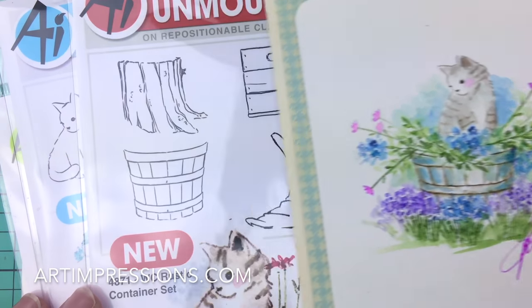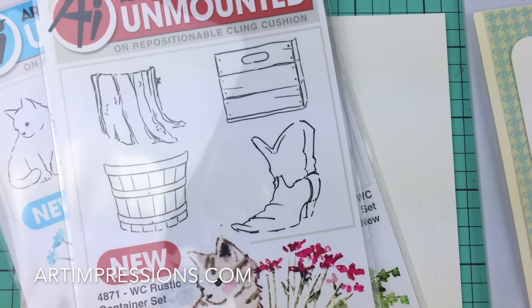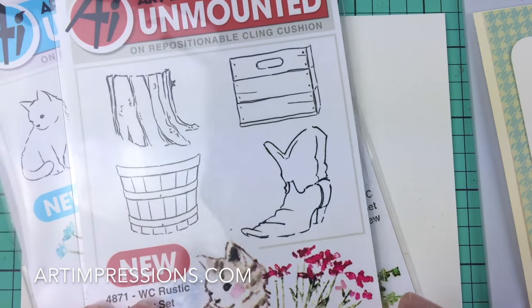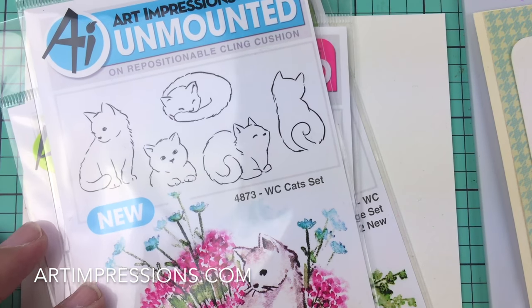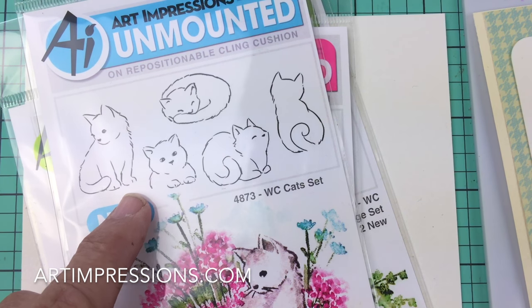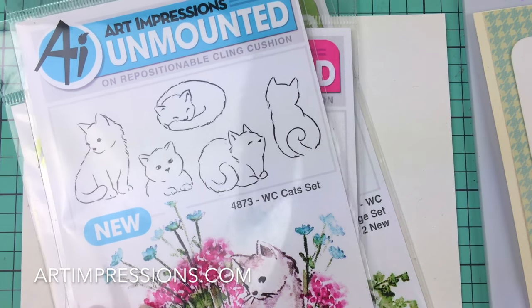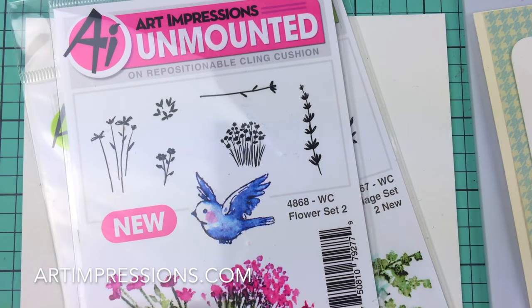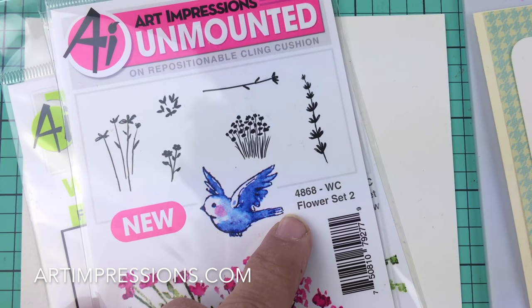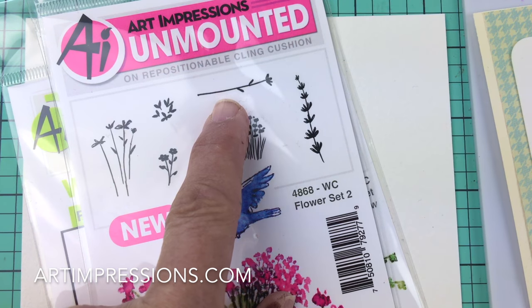So let's get started. We're going to need a few things. This is one of our newest releases, the Watercolor Rustic Container Set, and we're going to use this little wooden basket and the little critters. This is the Watercolor Cats Set, and there's several different ones you can use — you could use any of these in that basket. We're also going to use some elements from the new Watercolor flower set too — this little cluster of blooms right here and this long stem right here.